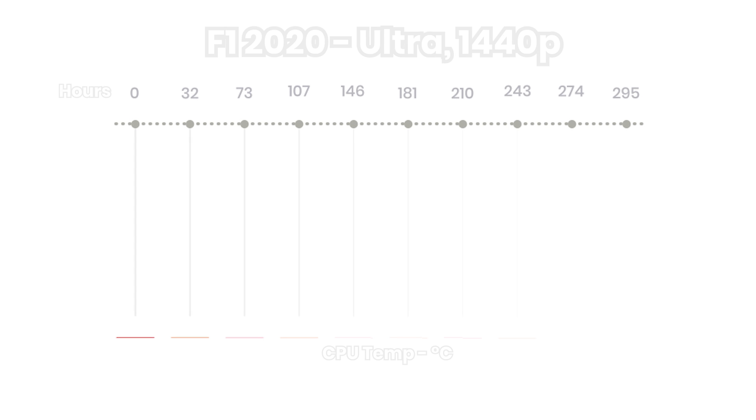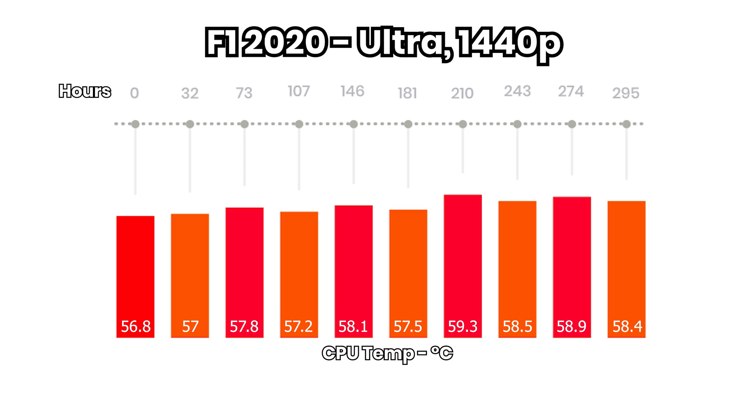Coming to the results from our F1 2020 benchmark on Ultra 1440p, 5 laps at Spa — which is about a 12-minute test — we see a very similar result to that of Cinebench, at least in the progression of temperature changes over time. At hour zero, the temp was again the lowest by just 0.2 degrees at 56.8°C, while the highest temperature was reached during the seventh test, which comes right after the paste passed the 200-hour mark. Again, no strong difference — only a marginal upward trend from beginning to end.